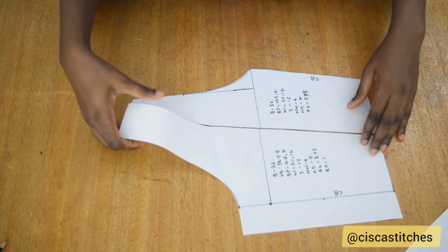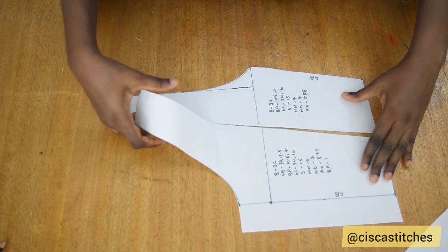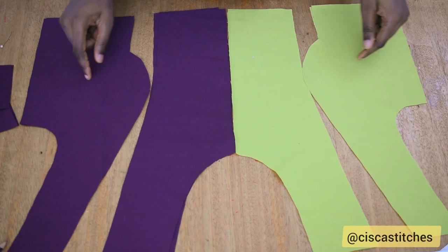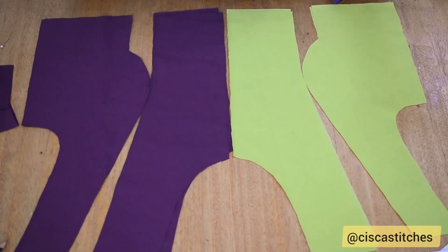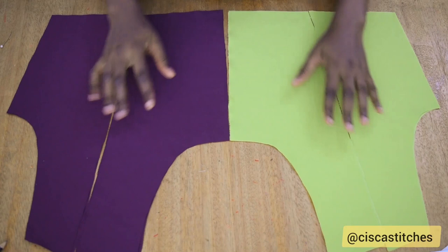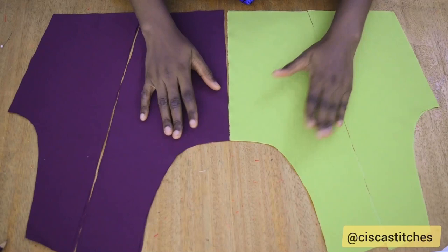I'm going to be using two different colors of fabric for this pattern, so the front pattern will be split into two colors. The back as well, and I'll be cutting the lining from the same fabric. I added half an inch to the center front because we're going to be joining the back together. You can choose to use just one color of fabric — that's your decision. Make sure you have your seam allowances where they are supposed to be.